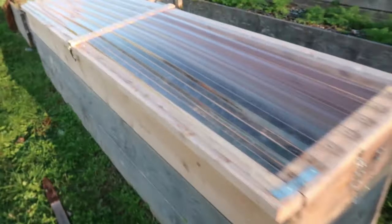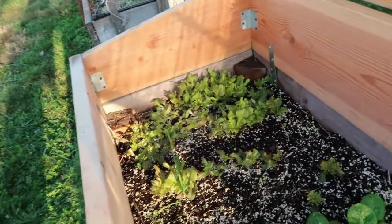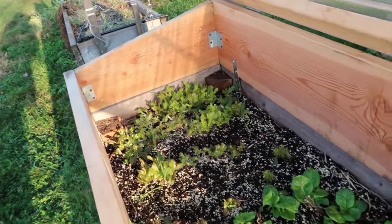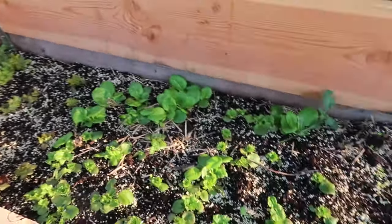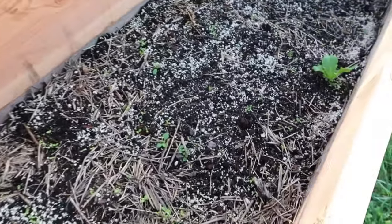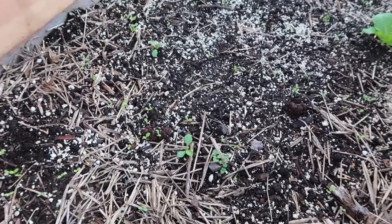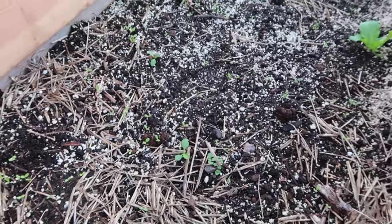Over here I have a second cold frame where I'm growing three types of lettuce. This is all fall planted lettuce and I've already been harvesting it. That's bronze arrow lettuce down at the end, here in the middle is Crawford lettuce, and then down on this end I have little baby Jericho lettuce seedlings emerging.